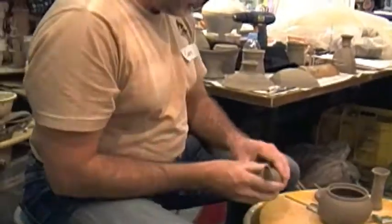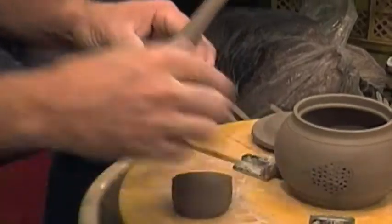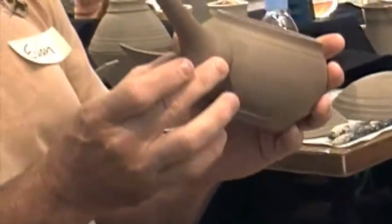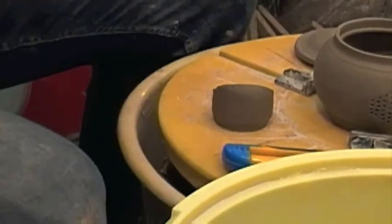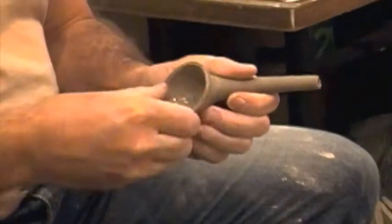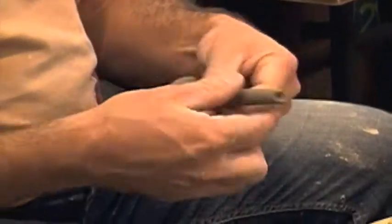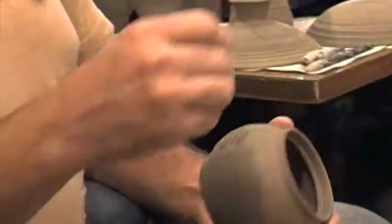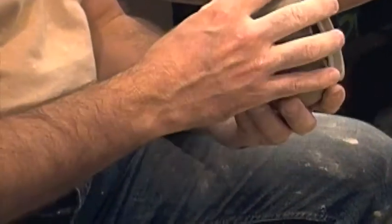I want this spout to come off at an angle like that. So that's how I cut it. So that I get the curve that I want, I flare that top edge a bit more. And that will now sit nicely, like that.